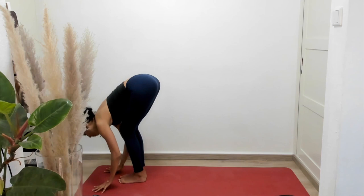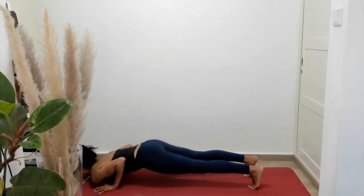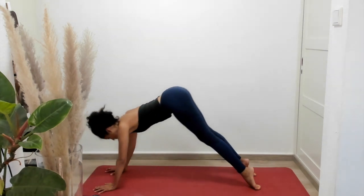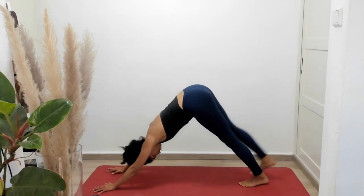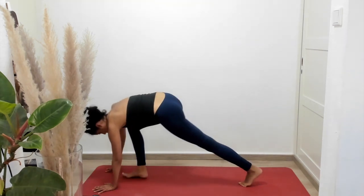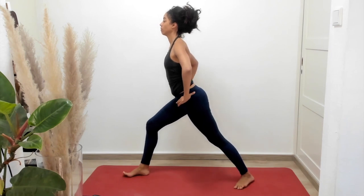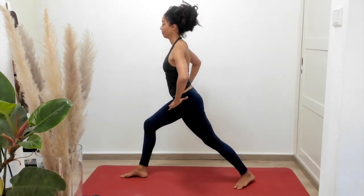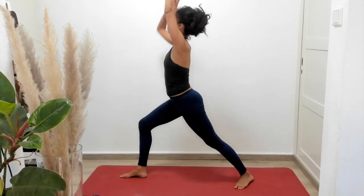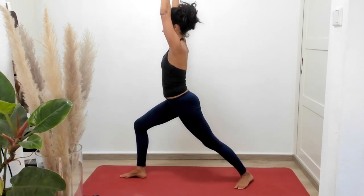Inhale to flat back. Exhale, this time two hands come in front of your feet and you're going to jump back to chaturanga. From chaturanga, push up and forward to upward facing dog. From here, push up and over the toes back to downward facing dog. We're going to now raise our right leg, keeping those hips square to the mat. Bring that knee through to the front of the mat, lightly placing that right foot between your hands. Let's rise up — we are now in warrior one. It's not the most beautiful pose, but a lot of work's going on in warrior one.